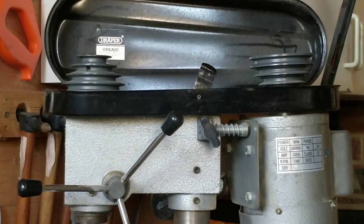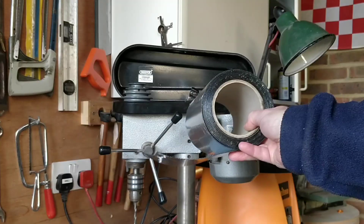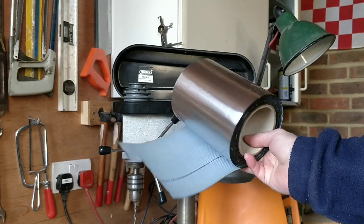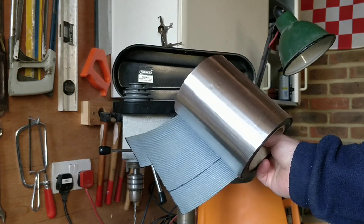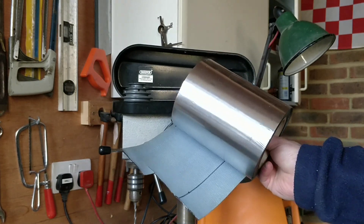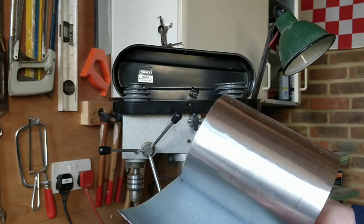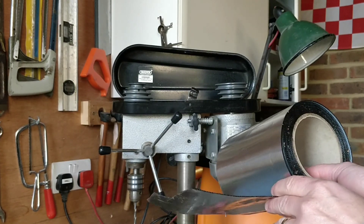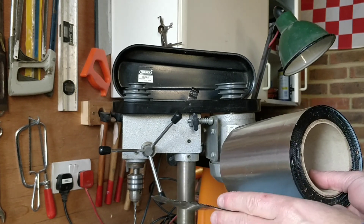You won't get to see it when it's closed because it will be inside this piece but I'm hoping that will make a difference. This is what I'm using — over-flashing that I used to repair my flat roof. It's basically a thin aluminium sticky bitumen layer, about a millimetre thick, and I think it'll work quite well to deaden the noise.